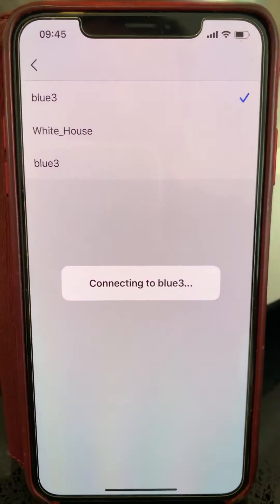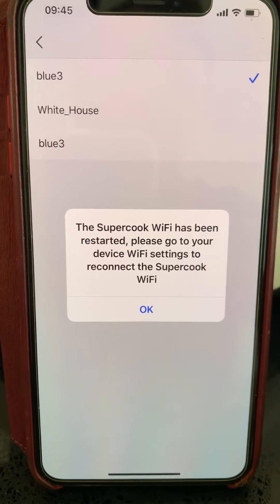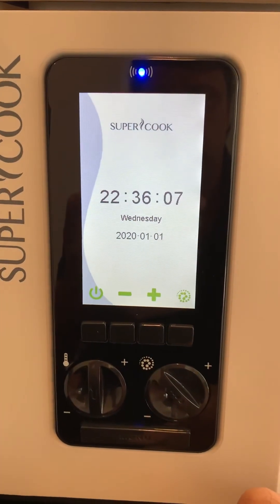Now it's connecting to my home network. And it reboots now. The yummy blue — the light turns blue.